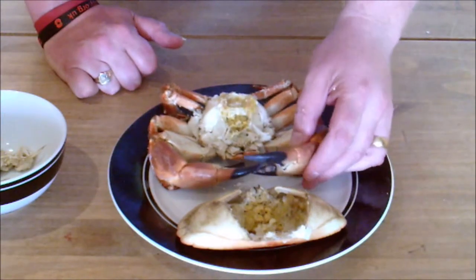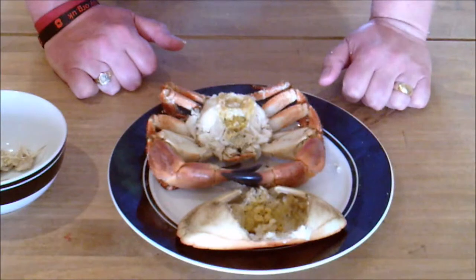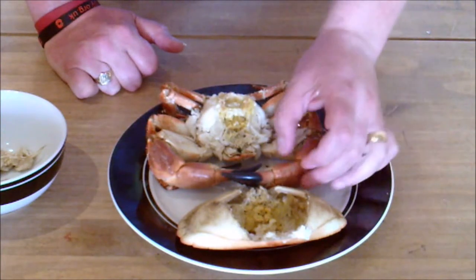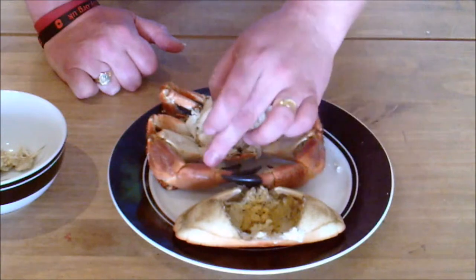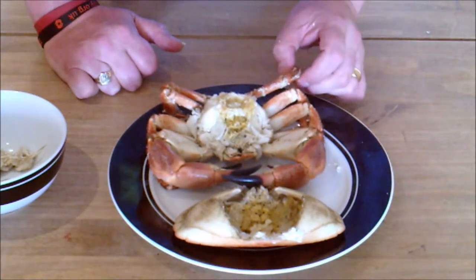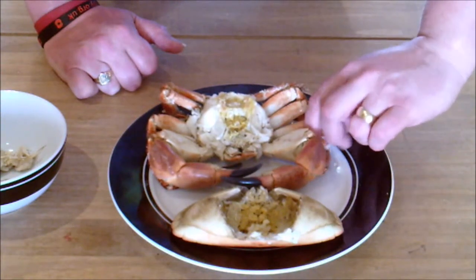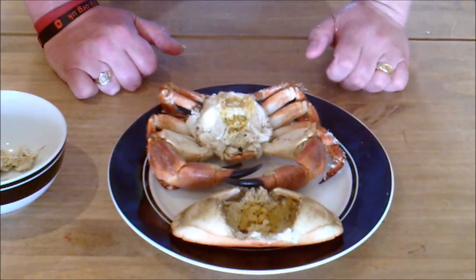The claws have some lovely white meat in them. You will need preferably something like a nutcracker, or something heavy that you can hit them with on the table to crack open the shells. You've got three joints in each claw and there's meat in each joint - quite a substantial amount. If you want to invest the time and the effort, you can take the meat from the legs as well. They're slightly easier to crack open than the big claws, and there's plenty of meat in those.